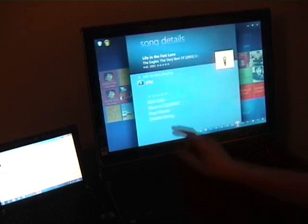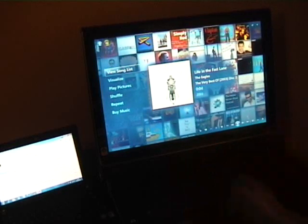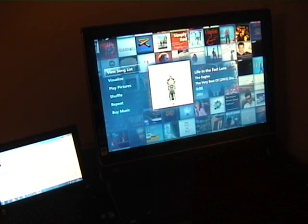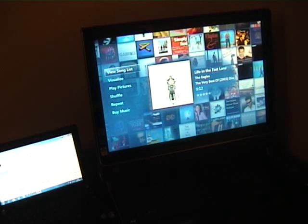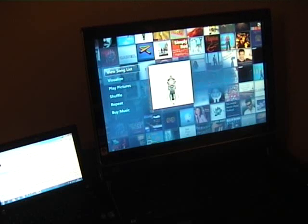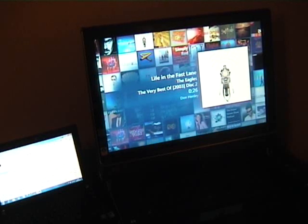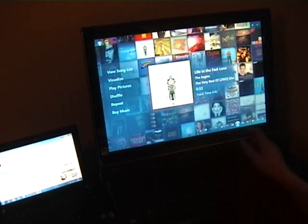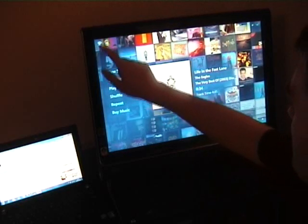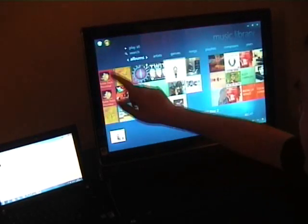I can play a track - this is very Zune-like and I really like this kind of album cover view. It's really nice. The Now Playing screen has definitely been improved; it's much nicer. I like that - it's a very nice way of displaying Now Playing.